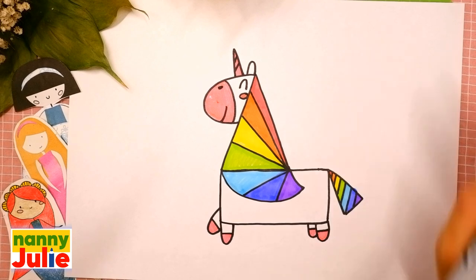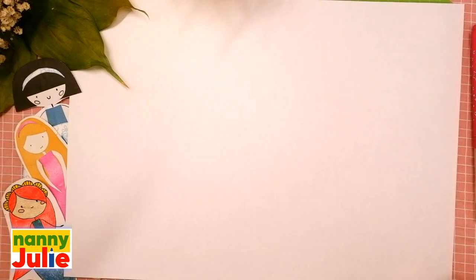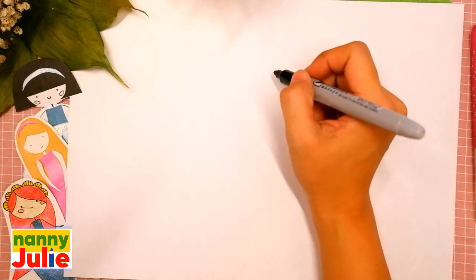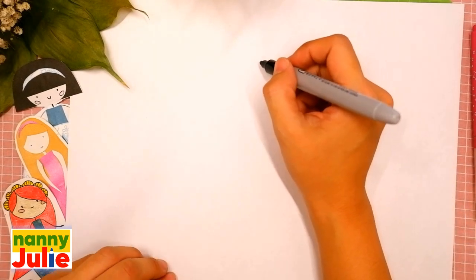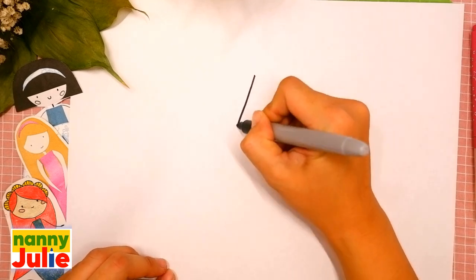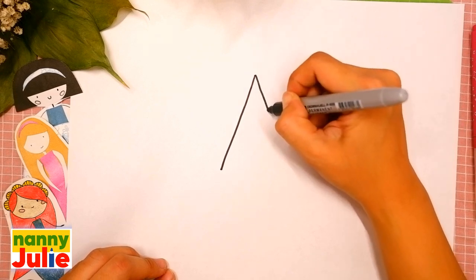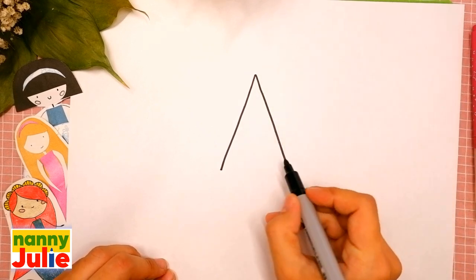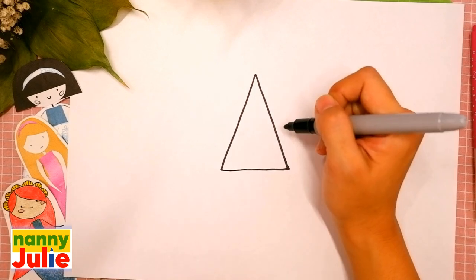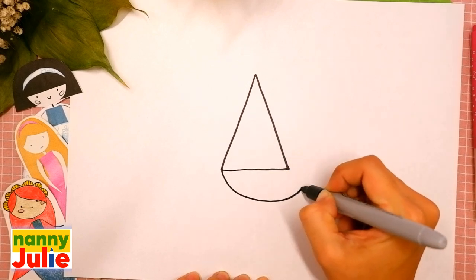Now let's start drawing! The first step is the mane. Find a spot on your paper — I will start right in the middle. We're going to draw a triangle: a diagonal line on the left side, on the right side, and connect. I like your triangle! Then add two curves over here — the first and the second.